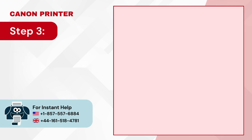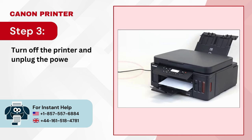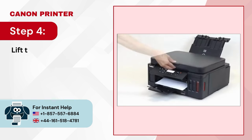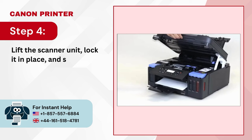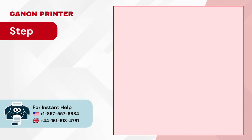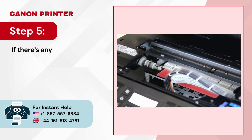Step 3: Turn off the printer and unplug the power cord. Step 4: Lift the scanner unit, lock it in place, and slide the printhead to the side. Step 5: If there's any jammed paper inside, pull it out gently using both hands.